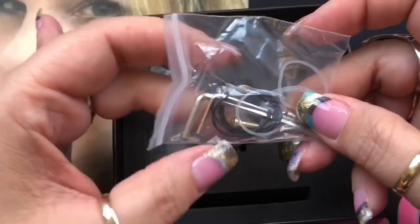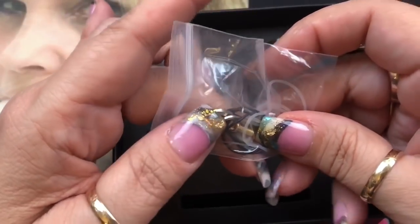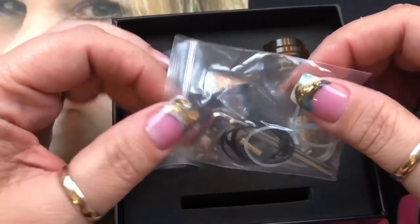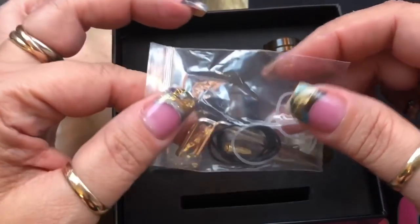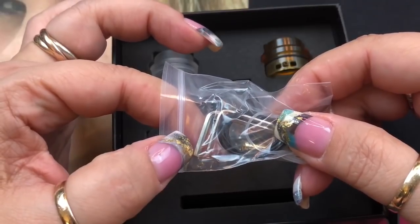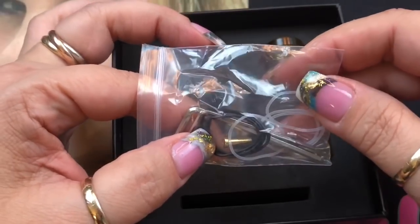You get a spare parts baggie with extra grub screws, a squonking pin (though I won't be setting it up to squonk today), two allen keys — one for the grub screws and one for inserting the squonk pin — and extra o-rings.